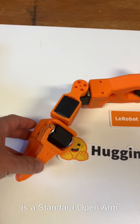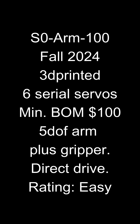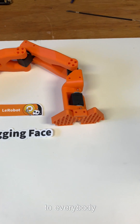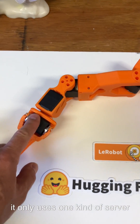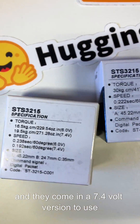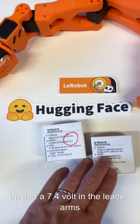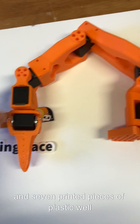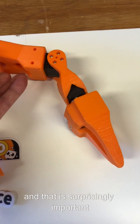The last project is the Standard Open Arm, which I am developing with Hugging Face for their little robot program. That is an attempt to bring end-to-end learning to everybody. This arm has been designed to be as simple as possible — it only uses one kind of servo, six of them. They come in a 12-volt version and a 7.4-volt version. The 12 volts are for what are called your follower arms if you're making a teleoperation setup, and the 7.4 volts for the leader arms because they're slightly cheaper. This arm has six servos, seven printed pieces of plastic, and it only uses the components that come with the servo.